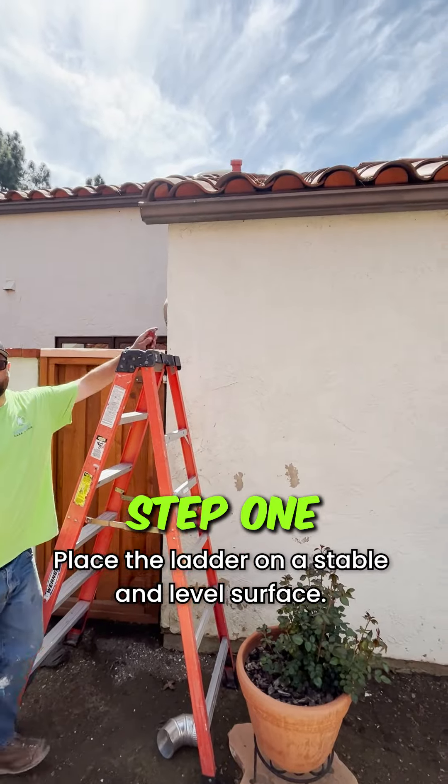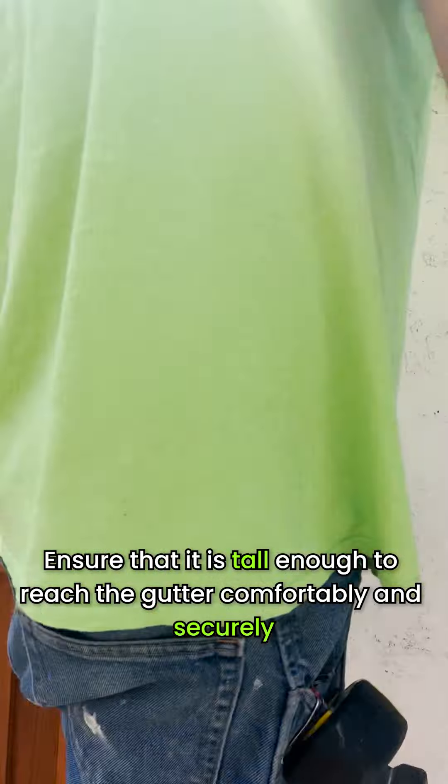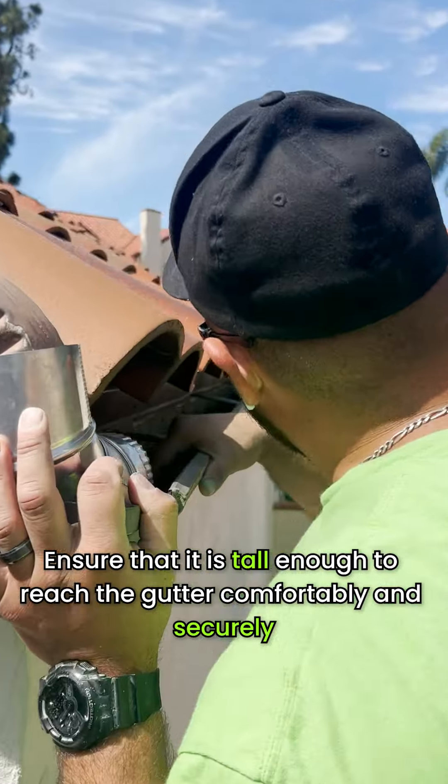Step 1: Place the ladder on a stable and level surface. Ensure that it is tall enough to reach the gutter comfortably and securely.